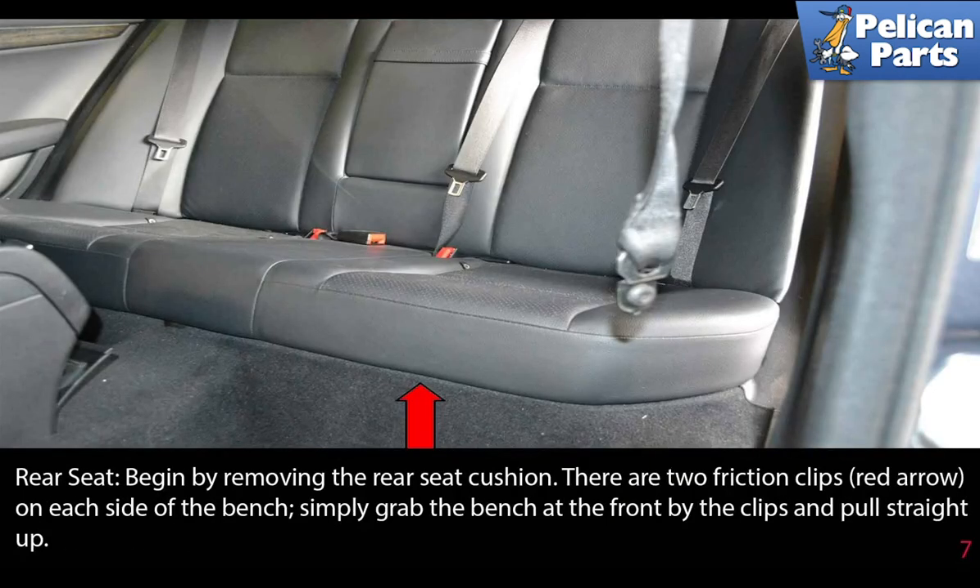To remove the rear seats, begin by removing the rear seat cushion. There are two friction clips, indicated by the red arrow, one on each side of the bench. Simply grab the bench at the front by the clips and pull straight up.